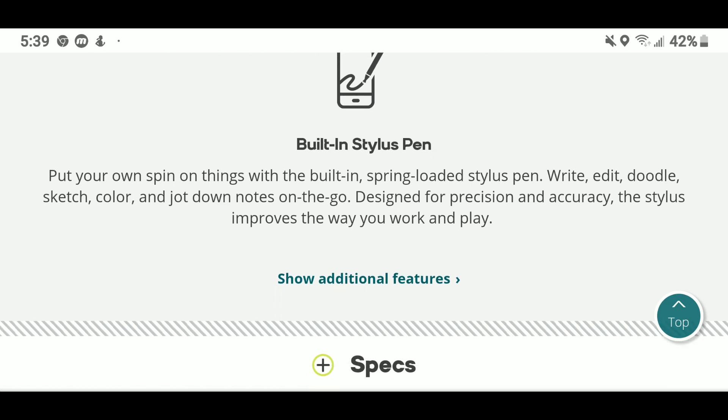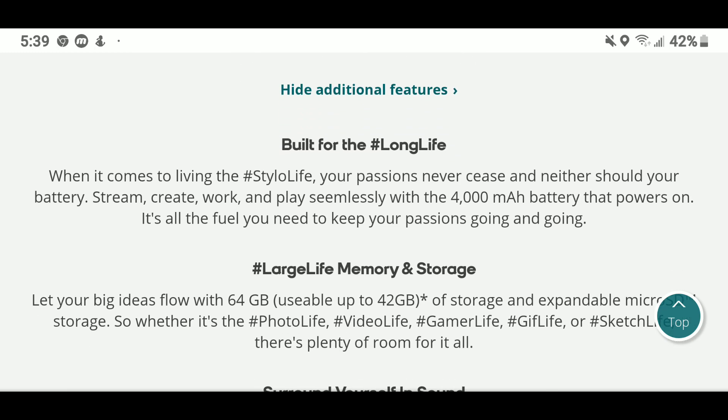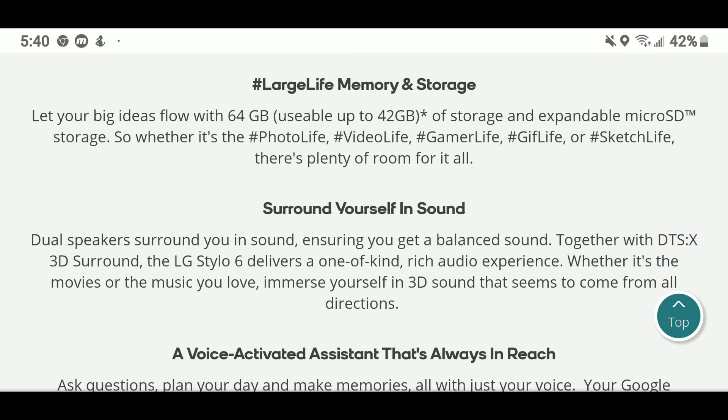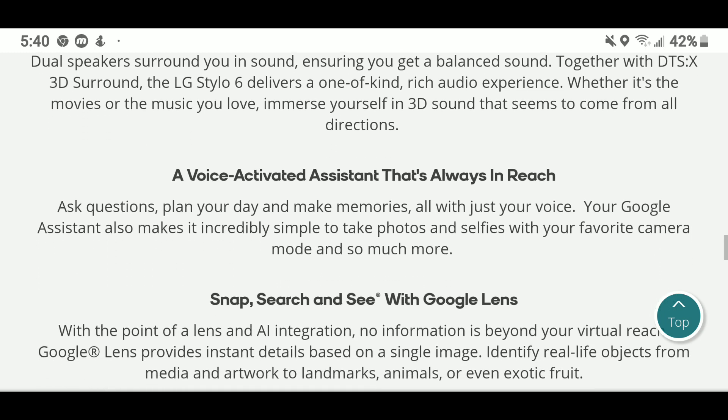I will be going into a Boost store to actually hold the Stylo 6 in my hand and give it a test run. Under the hashtag Stylo Life, your passion never sleeps and neither should your battery — this comes with a 4,000 milliamp battery, 64 gigabytes of storage expandable via microSD, and DTS:X 3D Surround sound, delivering a one-of-a-kind rich audio experience.